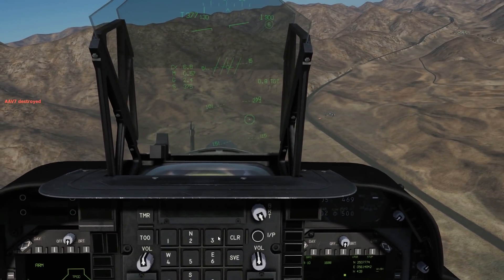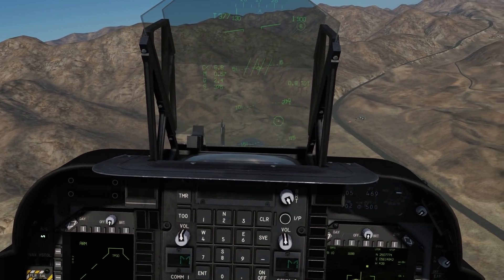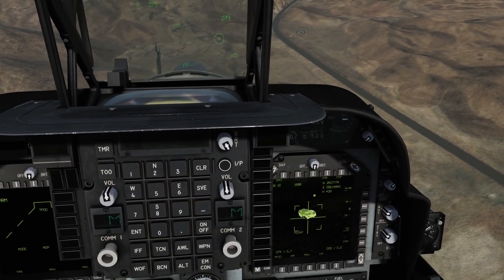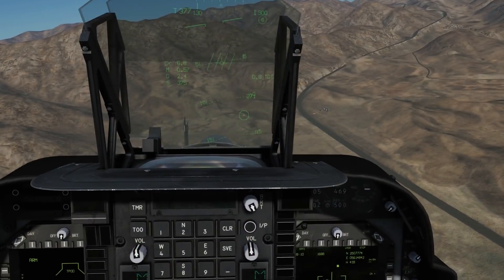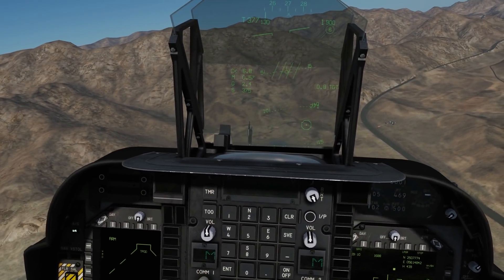That's shown how to fire IR Mavericks. We've already shown laser Mavericks and laser bombs in the other video. This has been a basic overview of how to use the T-Pod. I've missed some options because I either don't know them or don't need them, but I hope that's enough to get started with the T-Pod. Hope that helps and see you later.